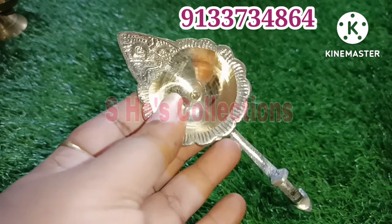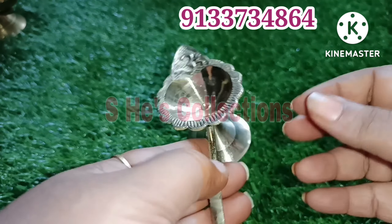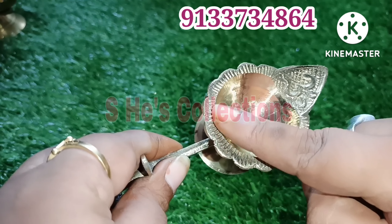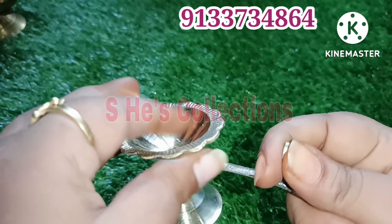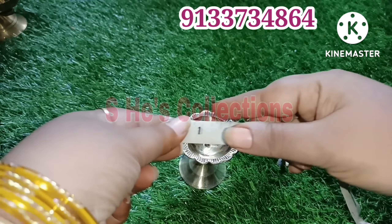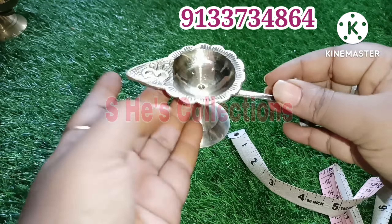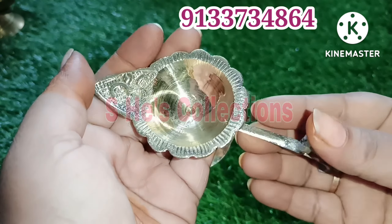First, we will start with this one. This one is Om 1 — a small model with an Om symbol. This one has a little floral design, but this one is a normal style. This one is a thumb size. You can choose this one. It is approximately 6 inches and the height is 2 inches.